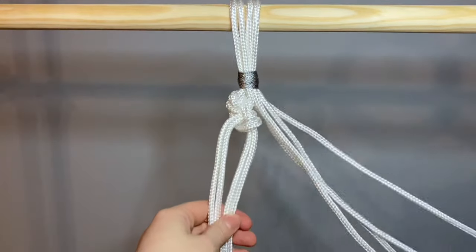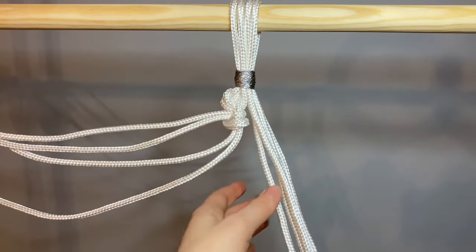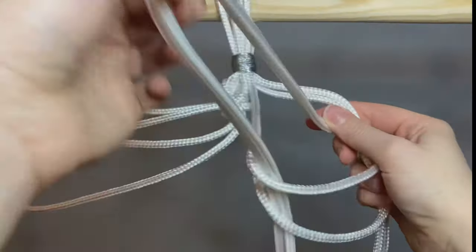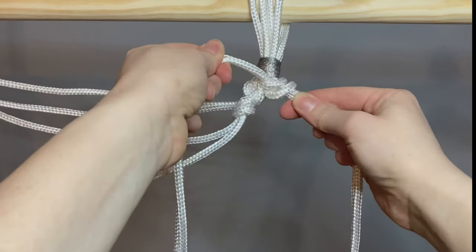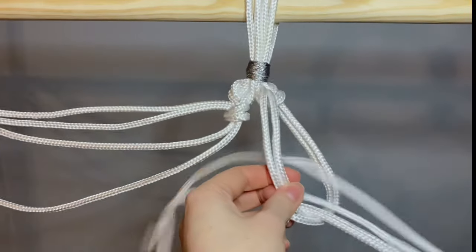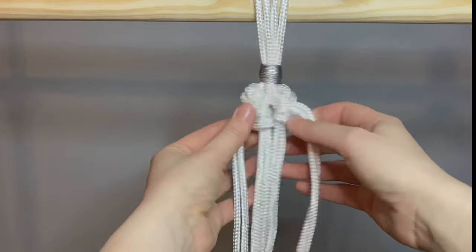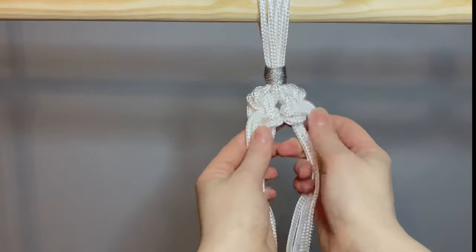Next, I wanted to do a mirror image on the other side, so I moved the left ropes out of the way and with the right hand side, I repeated this process in a symmetrical way. So again, the inside rope went round the outside rope, round the back and up. Going in the other direction, the outside rope went round the inside and up. I spent a bit of time making sure all of the knots were secure and evenly spaced.